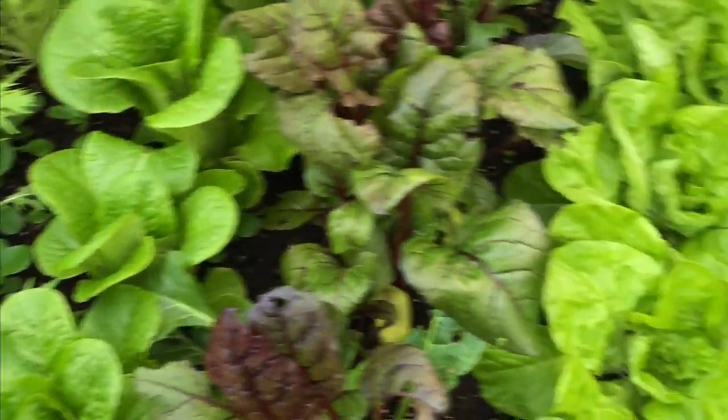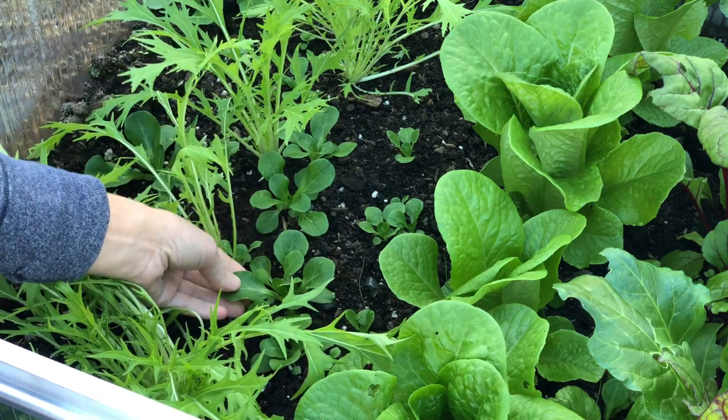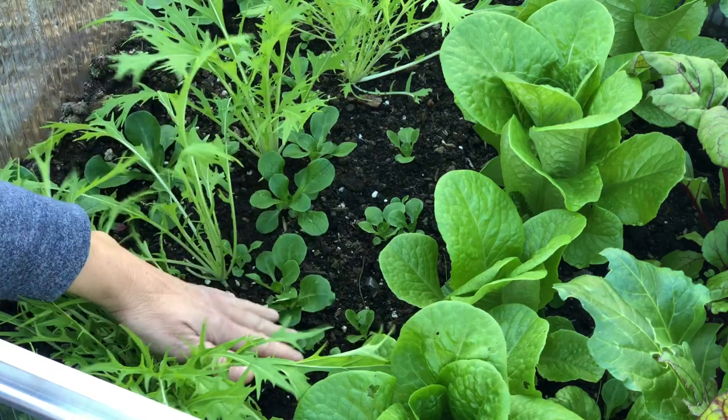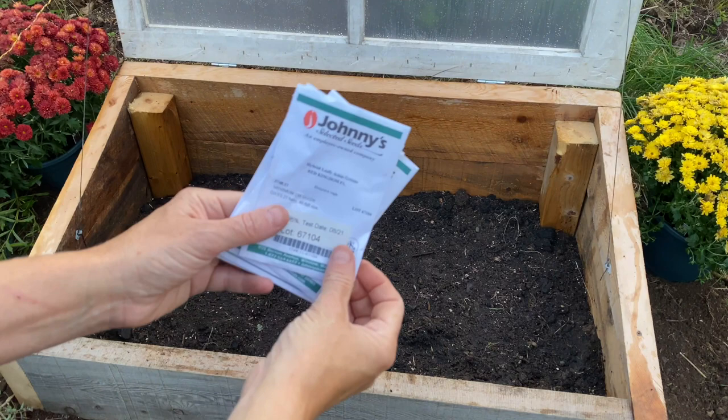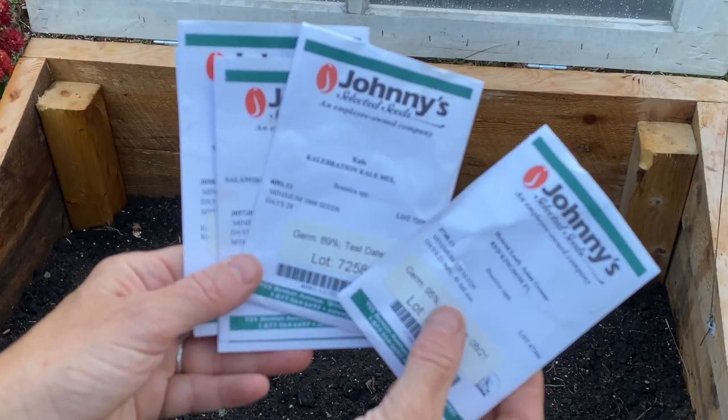I harvest many types of vegetables during the cold season including scallions, salad greens, and root vegetables. And while we eat these crops beyond the traditional growing season, the seeds or seedlings are planted from midsummer to early autumn depending on the vegetable.